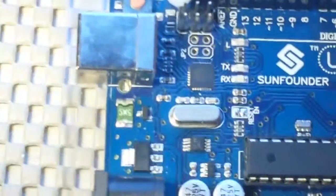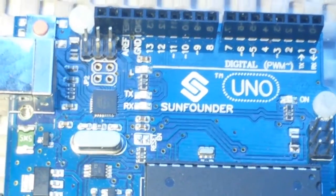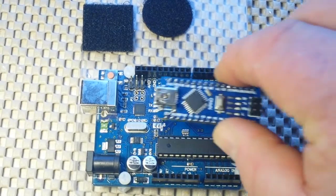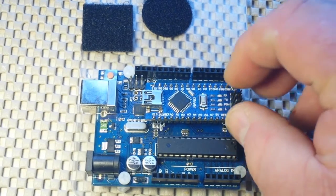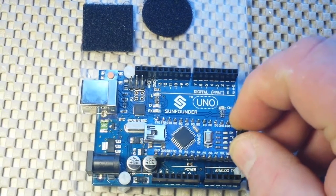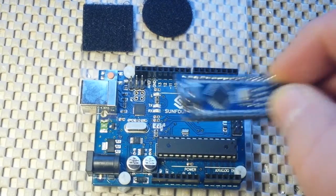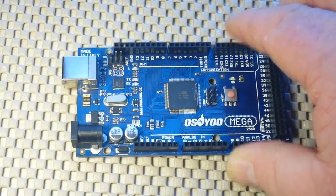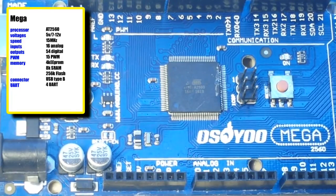The Nano has 32K of flash and uses a USB Mini connector. So basically it's pretty much the same as the Uno — there's quite a size difference — but it has the same functionality. The only real difference is that it doesn't have the barrel input jack.